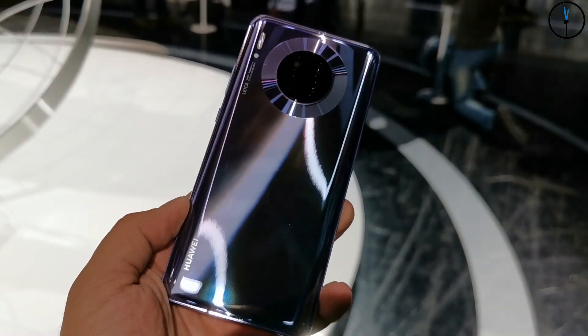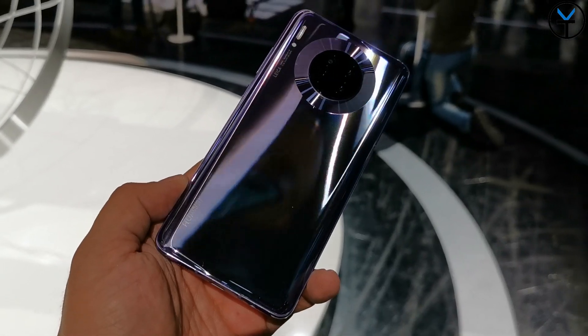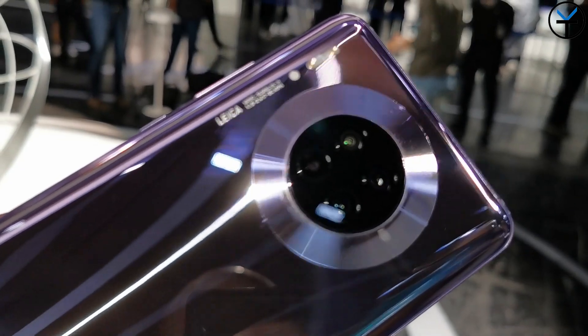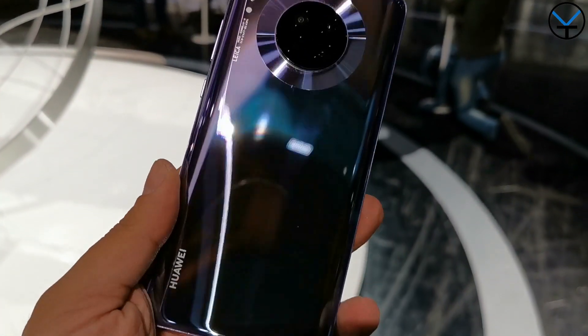When it comes to the Mate 30, the display is a 6.62-inch display with a battery capacity of 4,200 milliamp. So even though we have a slightly bigger display than the Mate 30 Pro, we have a slightly smaller battery, but it still supports the 40-watt charger and the 27-watt wireless charger.